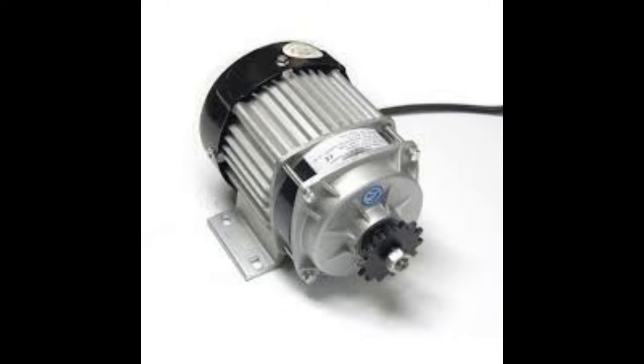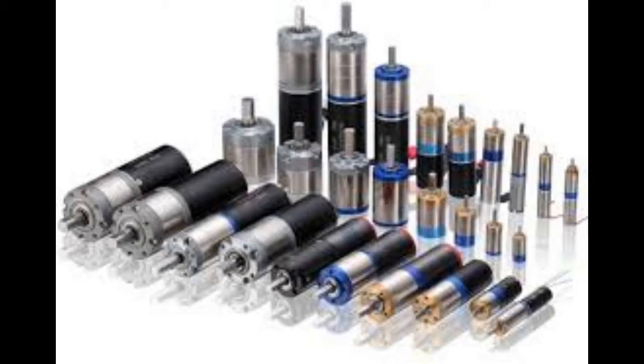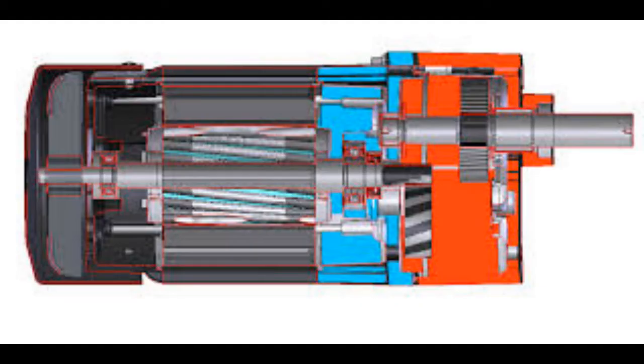Today we will discuss about our model 7SYN 2.5, which is used to rotate heavy loads up to 100 kg in the industries, and we will also do a practical example of that.